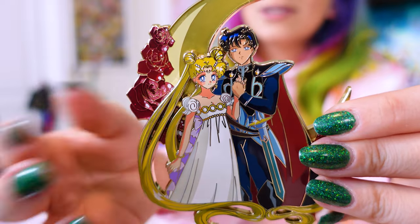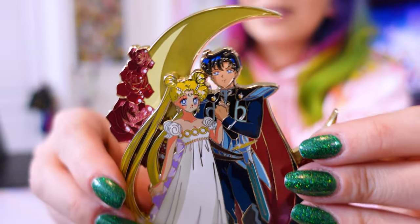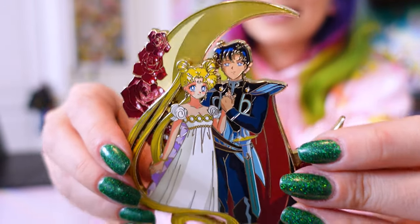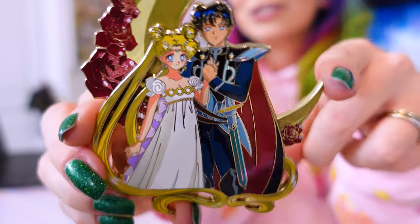As soon as I saw this in real life, I was like, oh yeah, I'm pre-ordering like everything that she makes. So Luxie Charm, you've got a new fan. Thank you so much for sending this over for me to review and share on the channel. It's so pretty.